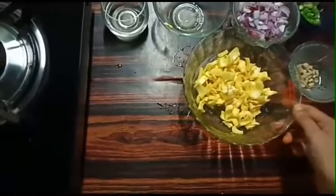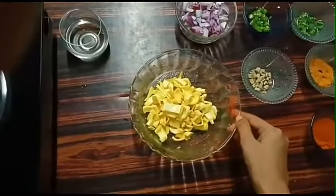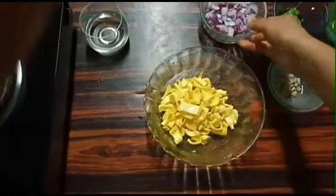We will go to the next stage. I will mix it in 10 minutes with the ingredients.